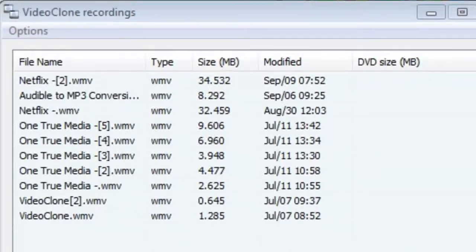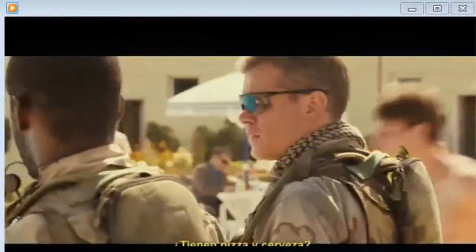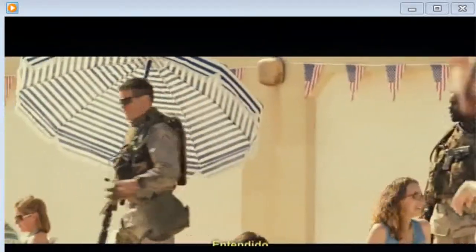I'm going to go ahead and play the video back. We now have a perfect duplicate of the movie that we were streaming in Netflix. Let's go ahead and take a look. That's it — perfect quality every time. Thanks so much for watching folks, and visit us at RecordNetflix.com and check it out for yourself today, free.